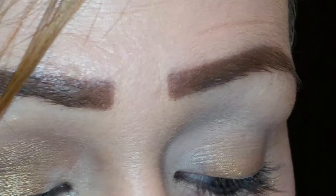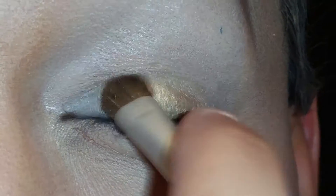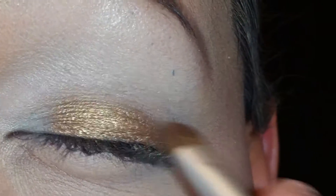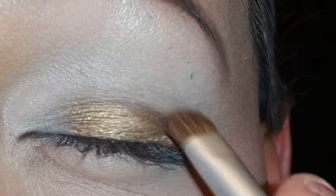Okay, the next color I'm going to get is the Pacifica color in Treasure, and I'm going to put that on my eye on top of that base color. Look how gorgeous that color is.